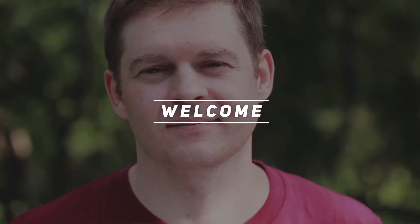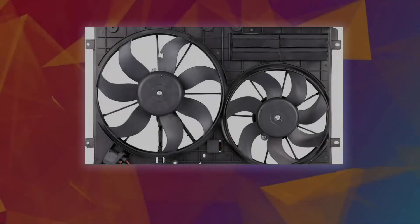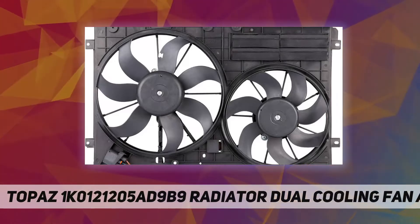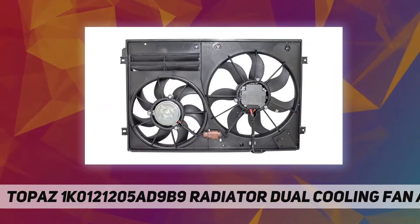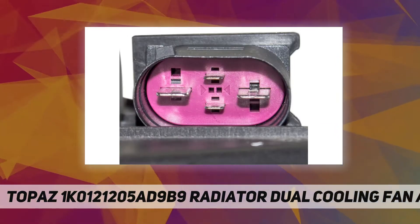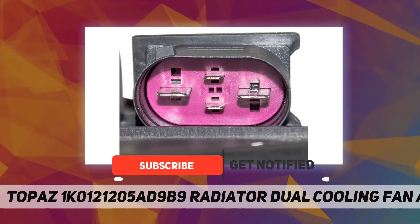Hey, welcome back to my channel. Topaz 1K0121205AD9V9 radiator dual cooling fan assembly. Topaz is a brand of aftermarket automotive thermal park professional, providing the total solution for aftermarket replacement.